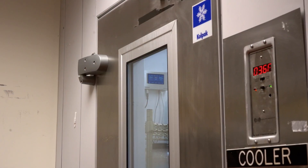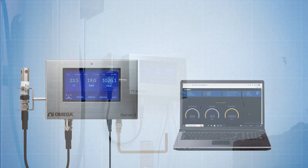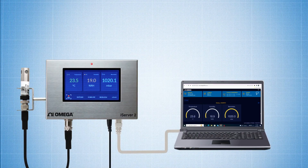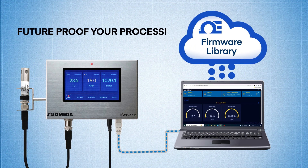The iServer 2 can also serve as an edge controller, with autonomous, independent decision-making capabilities. Plus, future enhancements to the iServer 2 can be made available through our online firmware library, making the iServer 2 virtually future-proof.